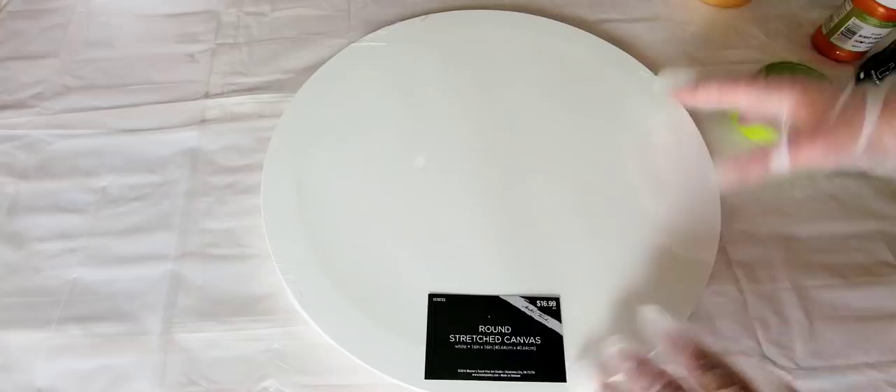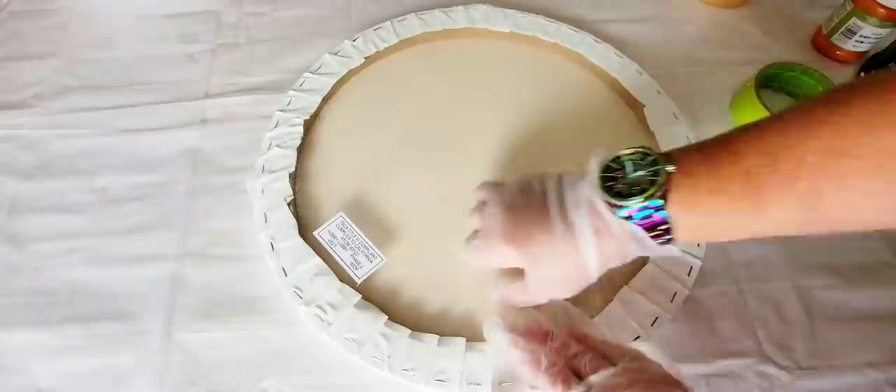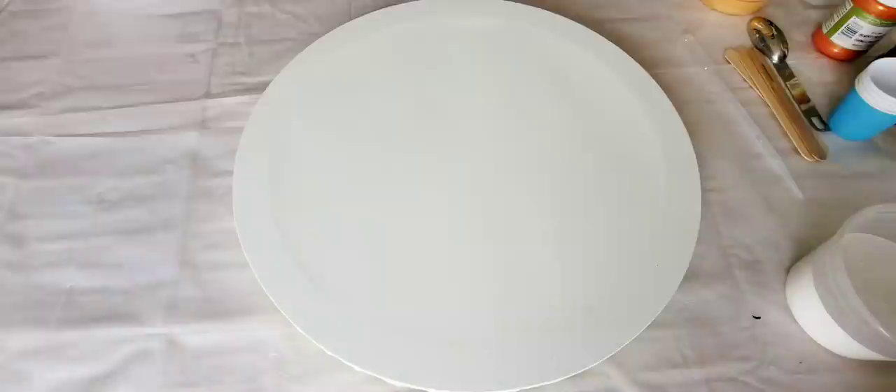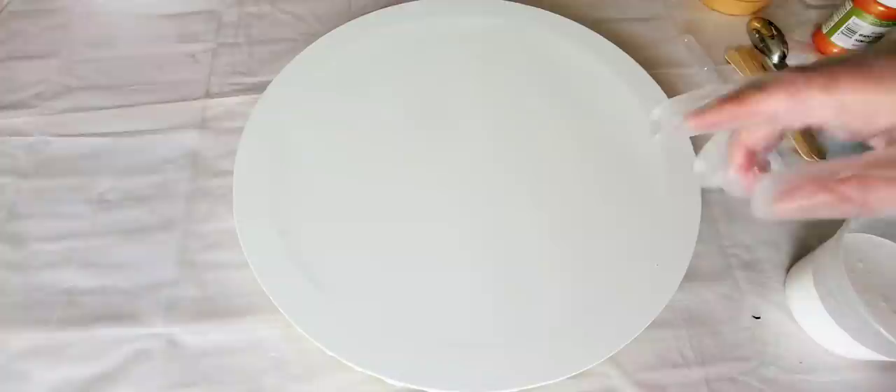So here is a 16-inch round from Hobby Lobby. I'm going to tape off the back and then I'm going to come back and show you how I'm mixing my paints and how to create a really simple, lovely piece of art. Before I forget, I have a major announcement at the end of this video — you are not going to want to miss it. I'm very excited to tell you guys this, so make sure you stick around to the end.